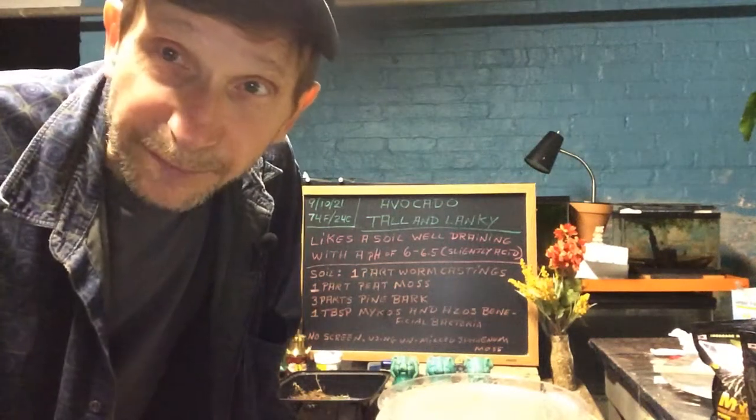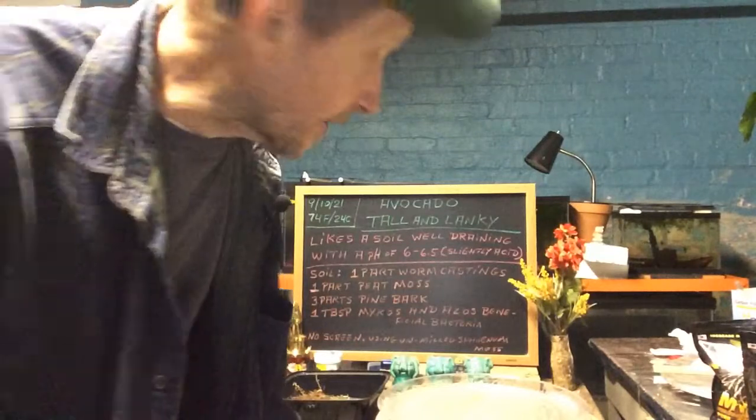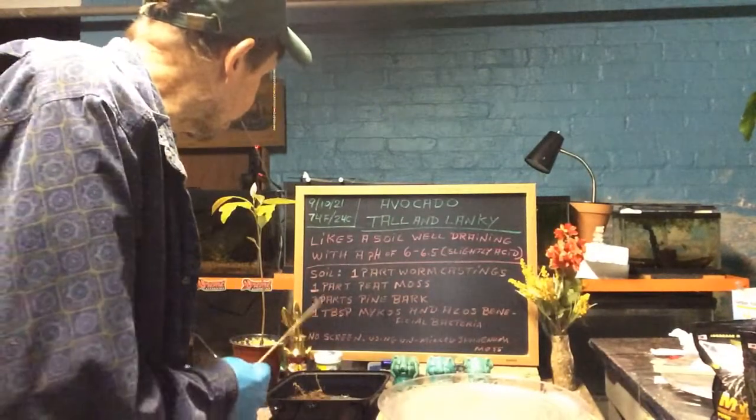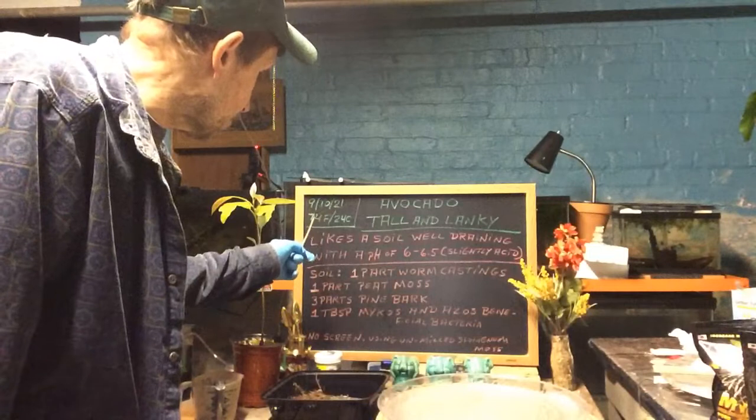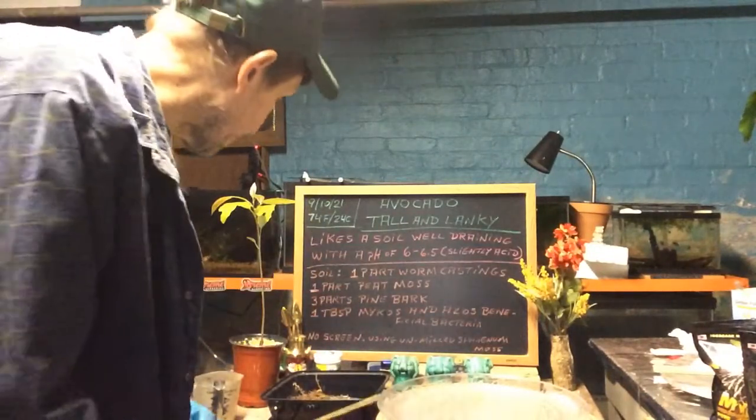Good evening everyone and welcome to Growing Clip Bonsai for Seniors. Today we're doing tall and lanky — our avocado. Today is September 10th of 2021 at 74 degrees Fahrenheit or 24 degrees Celsius, about 9 o'clock in the evening.